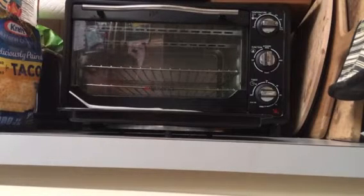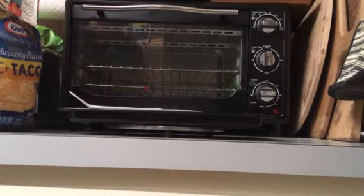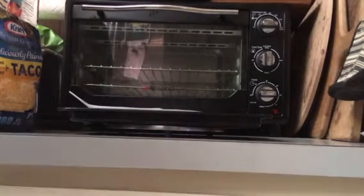Hello, this is Waddles360 and I'm back with another cooking slash baking video. Today we're going to be making nachos.